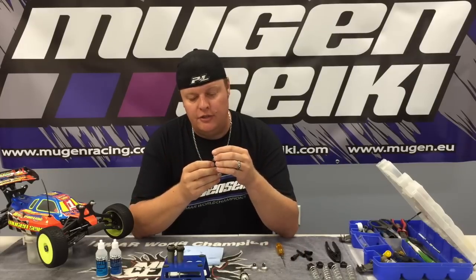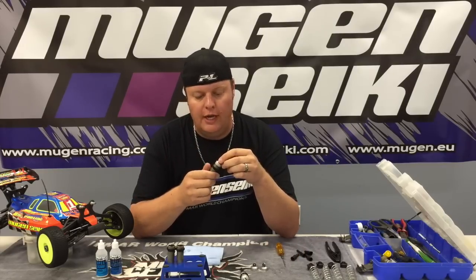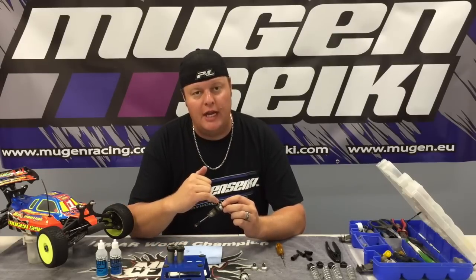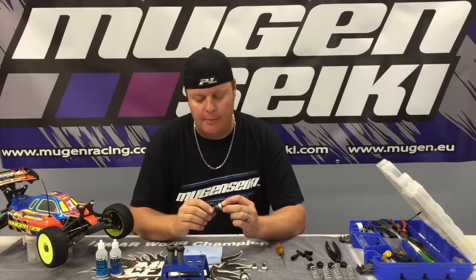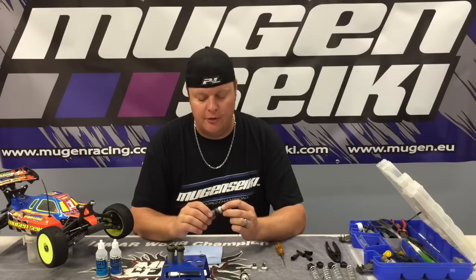So basically, just take the shock cap, screw it onto the body. I always like to take the shock cap where the bleeder hole is and have that towards the top. Hold the shock at about a 45 degree angle until you just feel the shock body start to touch the bladder.